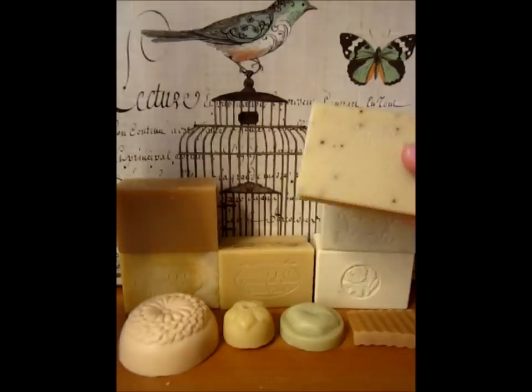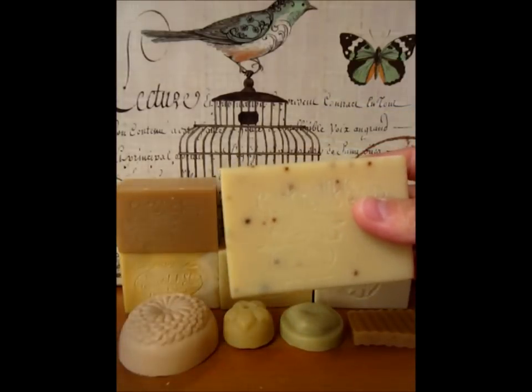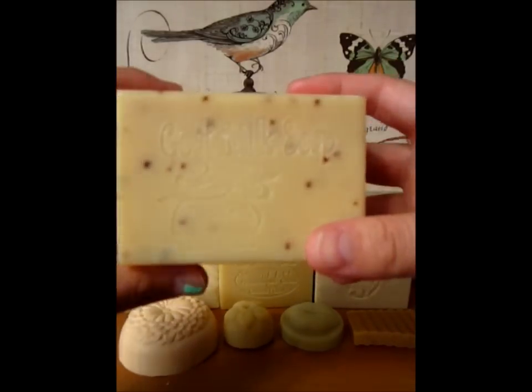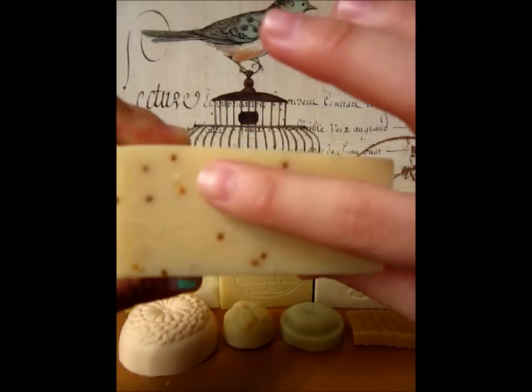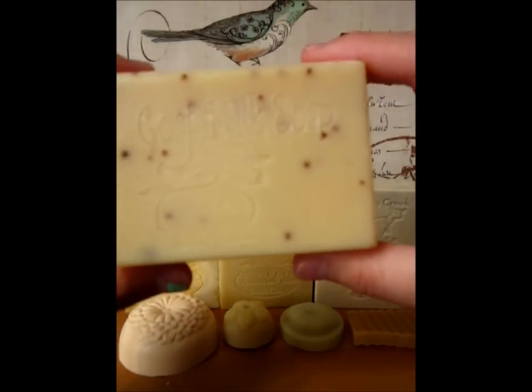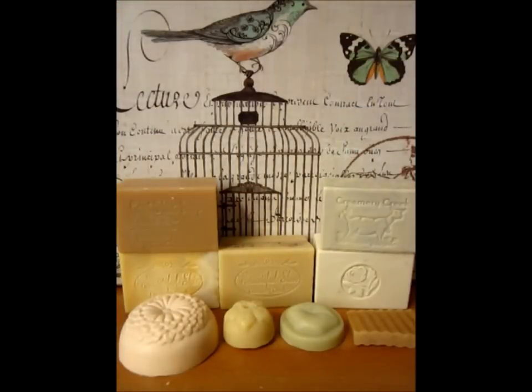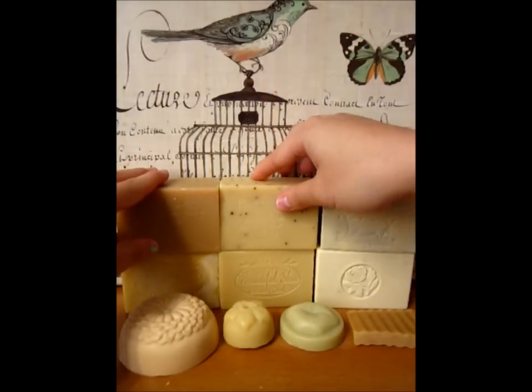Next one is called Blueberry Scrub. It has the essential soap ingredients and it also has blueberry seeds throughout the whole bar for the purpose of exfoliation. Scent-wise, I can't really smell a lot, but it does have a really clean, fresh scent of blueberries — not an artificial one, but it's very light and hard to pick up.